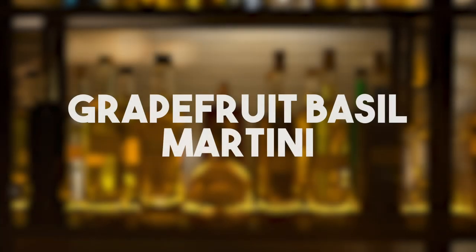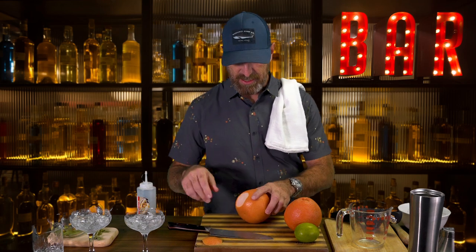We're gonna do the grapefruit basil martini. It's honestly a really simple recipe. So we're gonna get started — the first thing we're gonna do is cut up our grapefruit.